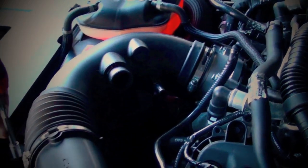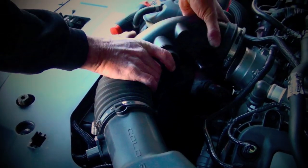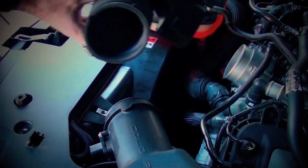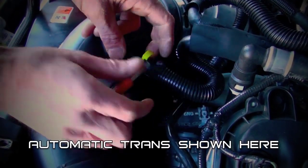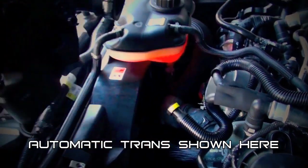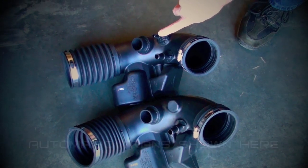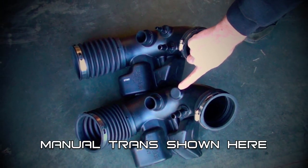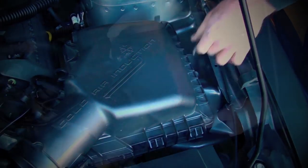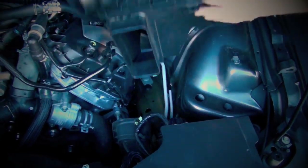Now loosen the hose clamps and remove the induction tube. Note that automatic transmission cars have an additional vacuum tube that needs to be disconnected as well, as shown here. Remove the air box hold down bolt and lift the unit out of the car. Then remove the snorkel for the air box by pulling it toward the firewall.